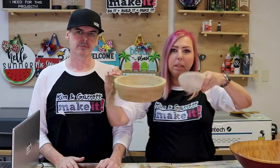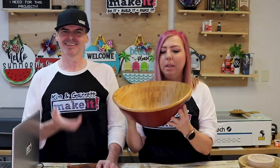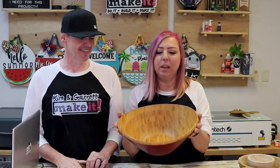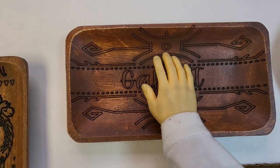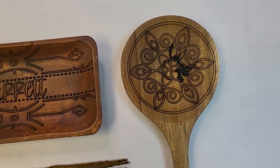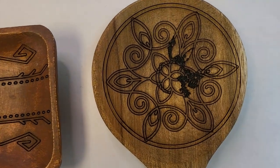We have a couple of bowls larger than two inches, so we'll be able to do those once we get the risers. One bowl Kim brought looked to be higher than 45 degrees — we haven't tried it because it won't fit without the risers yet. But for smaller dishes, gift items like spoons or trays, they'll go in there with no risers needed.